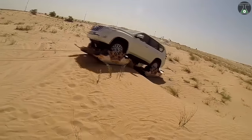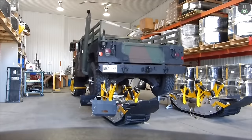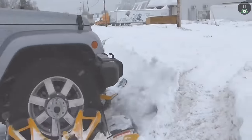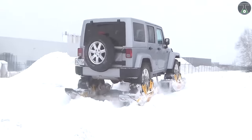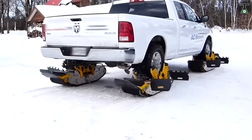The Track and Go can also be used in other terrain requiring power and precision, with the sole requirement that the vehicle on which it is used possesses an automatic transmission and tires between 31 and 35 inches in diameter. If you have Track and Go, then obviously snow will not scare you anymore.